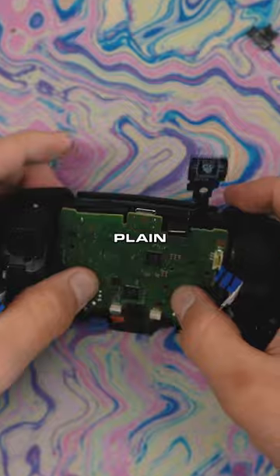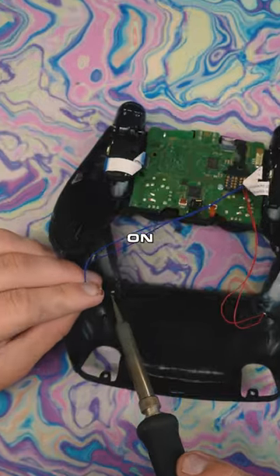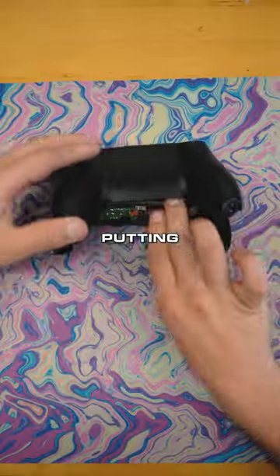Changing that thumb stick out to orange — we don't want these plain thumb sticks. Now we're going to be soldering on the wires for the back buttons, putting them on there.